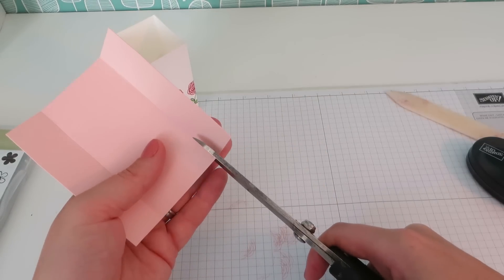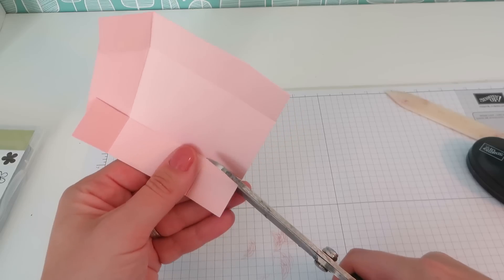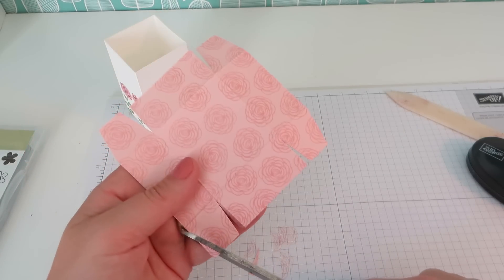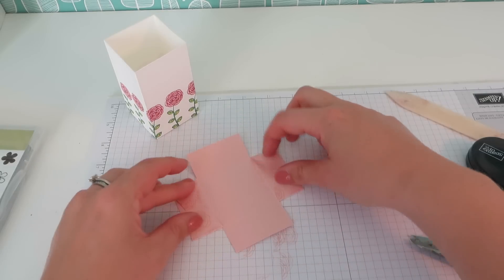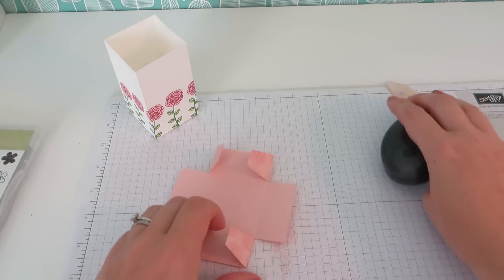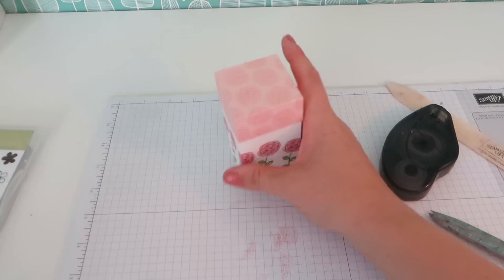And for our lid, we are just going to cut up the score lines on one side. So we make three flaps, and then the same on the other side — spin that round and cut up here like that. And then just notch those out ever so slightly. To build this up, we are going to put a bit of Fuse adhesive on the underside of those four little flaps — so putting the Fuse on the stamp side. Fold those up and that fits perfectly over the top of the box.